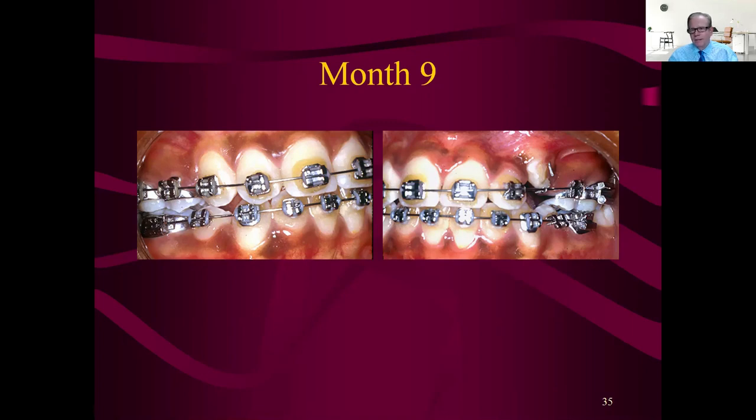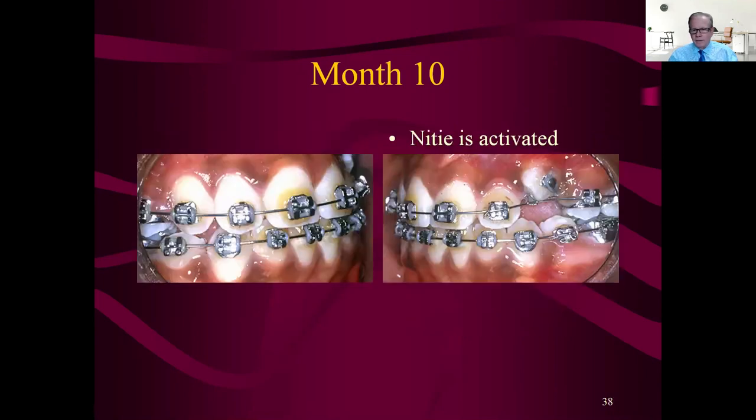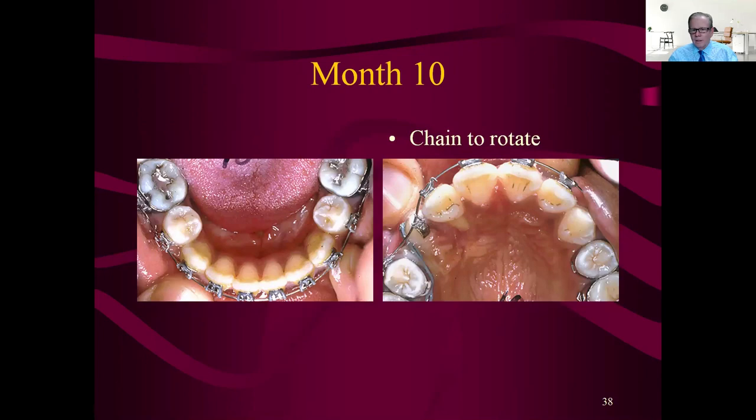Of all the luck, the thing comes in with the lingual on the buccal — so she's rotated about 180 degrees — and the poor kid has been in ortho so long. Now you've got to spin that tooth, so it'd be nice to do it efficiently. A button is added to help derotate, and another button on the other surface to help rotate. We took out the pin and put a button on top. As discussed earlier, it's better to pull the tooth all the way down in the arch and then add more things on it to derotate more efficiently. A force couple could be used.